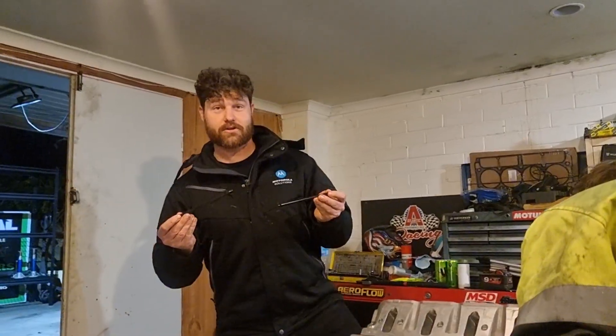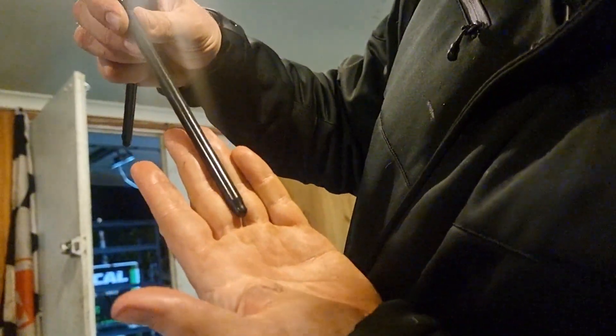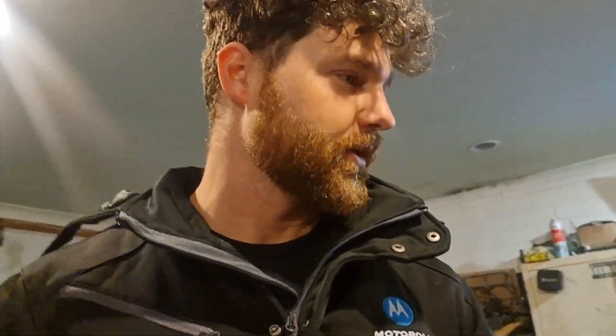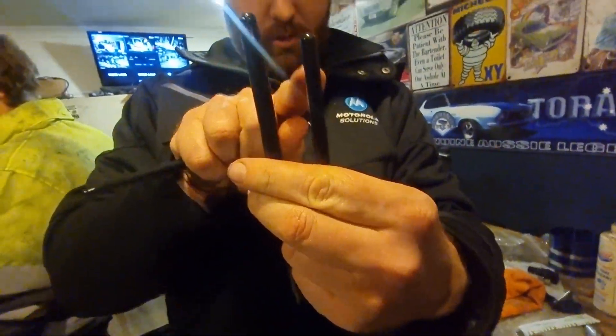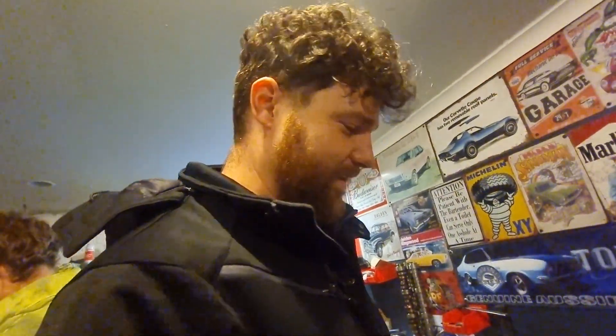Have a look at these push rods. These are 3/8" push rods and I love them. Here's a normal one next to a 3/8" push rod — which one do you want? You want the big ones so the push rods don't break.